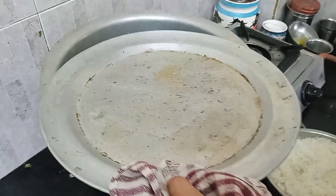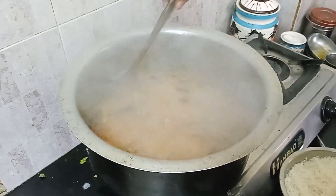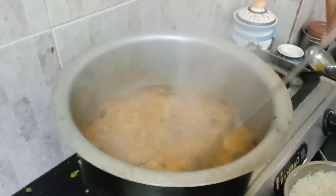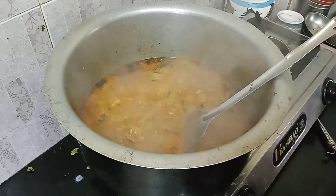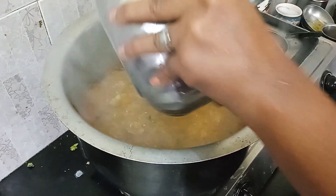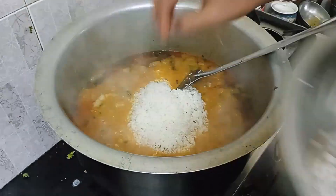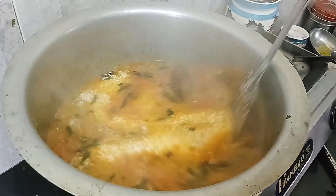When you open it, you will be able to check it out. Add rice and mix it.